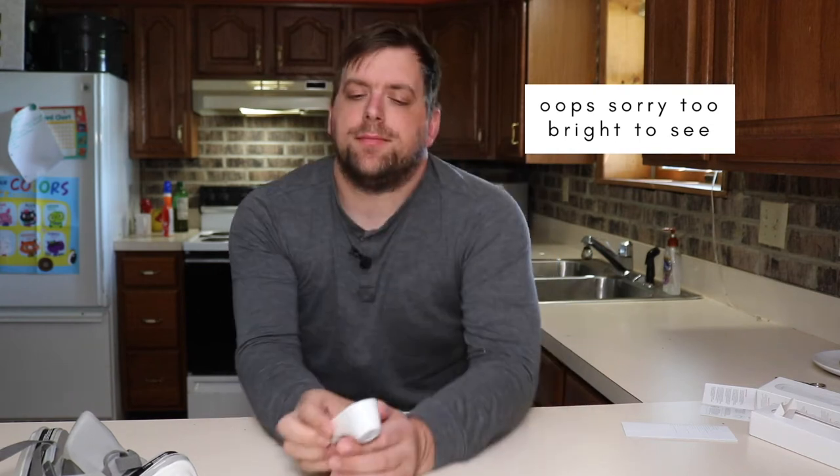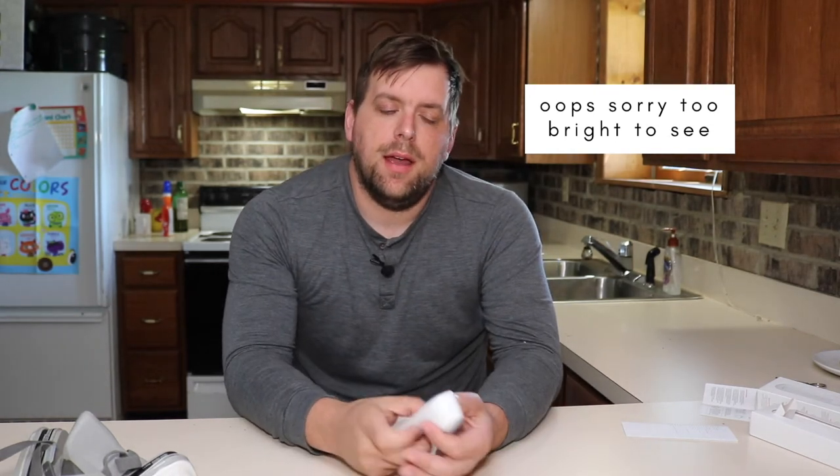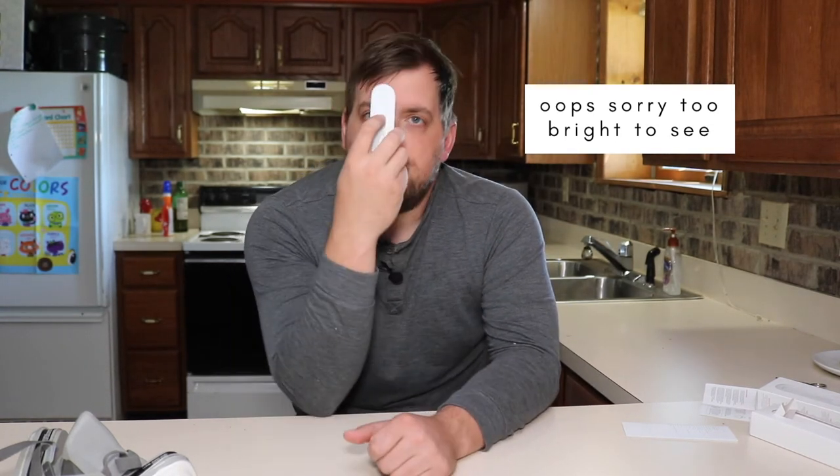When it vibrates, it gets a reading — 97.7. And just to show the accuracy, I do it again: 97.8. My hair might have been in the way — 98.7.